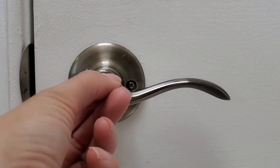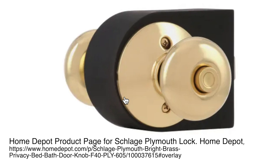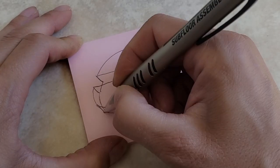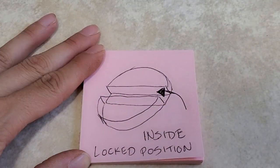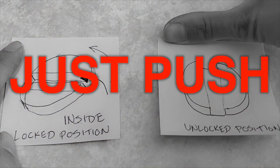Note: this method is for turn-to-lock privacy locks. If you have a push-to-lock mechanism, it is the same basic method, except you don't have to finesse finding that right spot and turning — just push.